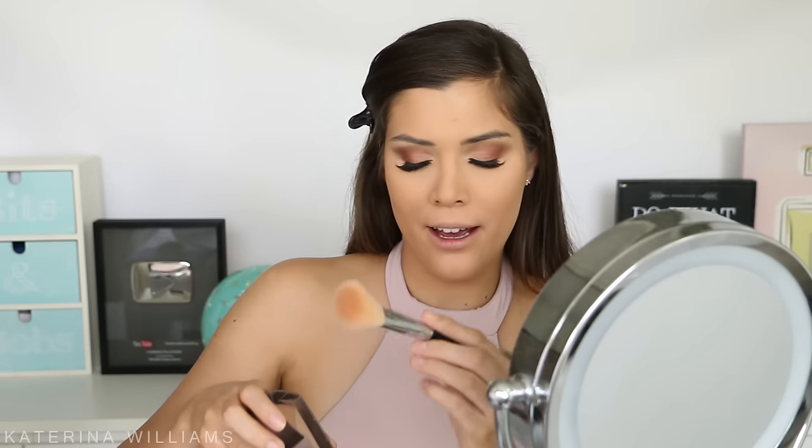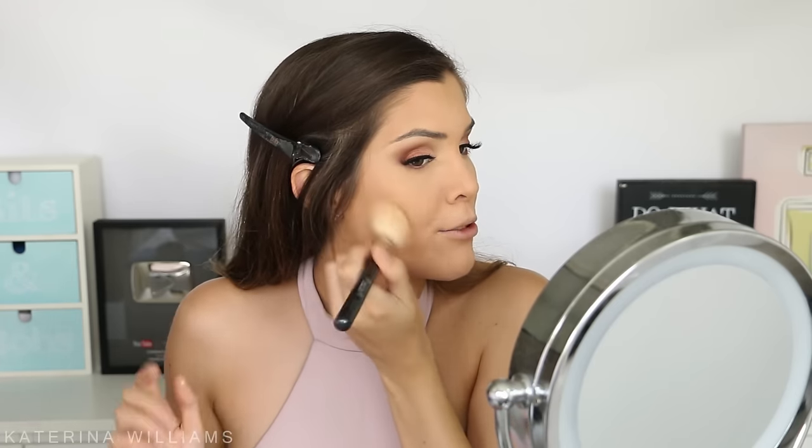Next up is bronzer. I'm going to use the Too Faced Sweethearts Bronzer in Sweet Tea — this is one of my favourite bronzers. I'm taking it on a Sigma F40 brush, swirling it around, and applying it to the perimeter of my face. This just adds such a nice shimmery glow.